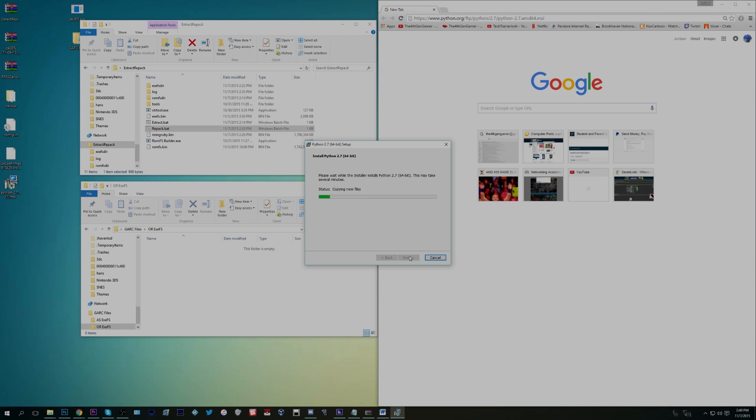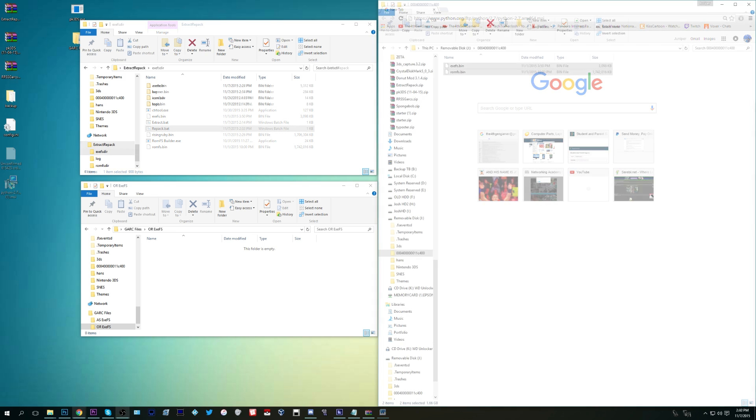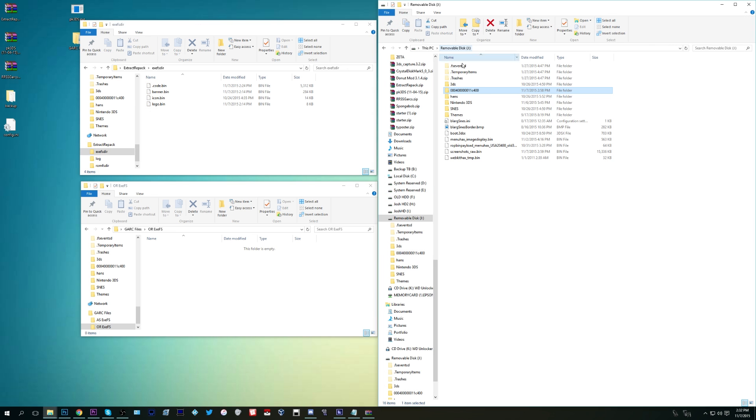Now download Python 2.7 — it's a programming language that you need for the next step. The link is in the description at python.org. Download the file and install the program — that is really important, you will need it in a moment.